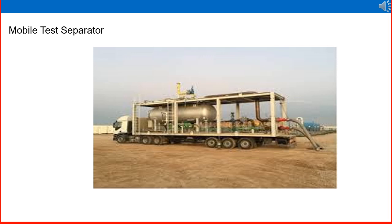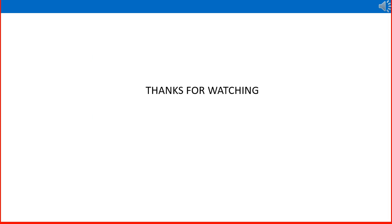Thank you very much, thanks for watching the Oil and Gas Training YouTube channel. Please subscribe to our channel for regular updates and write your comments in the comment box to help us improve our quality. We will come back with another training session soon. Thank you.